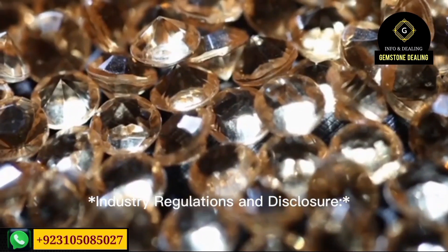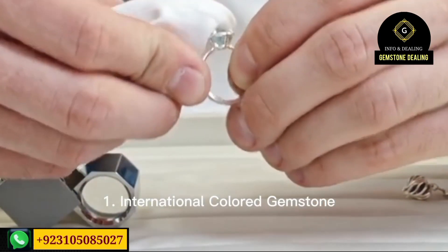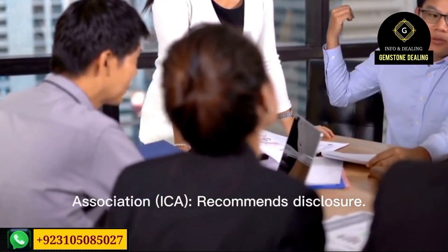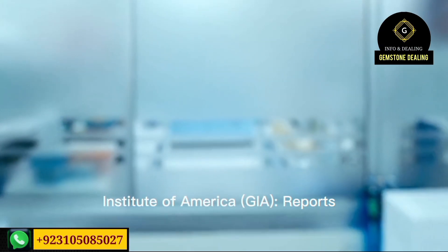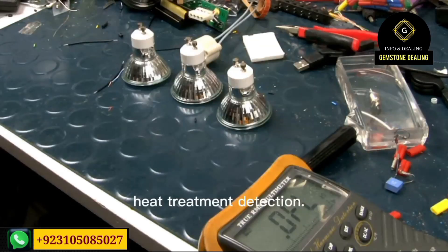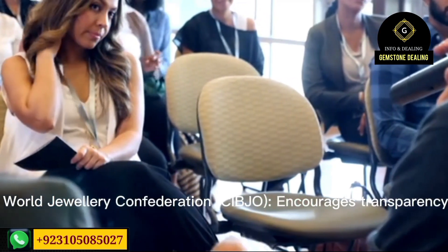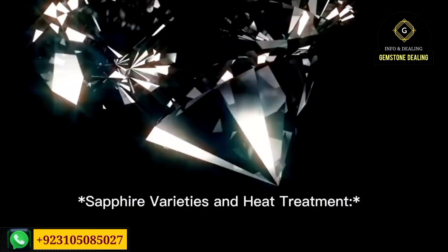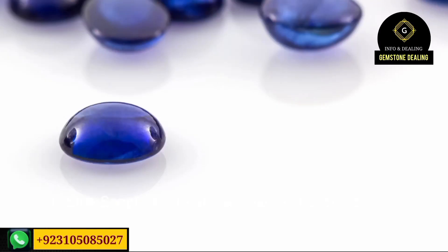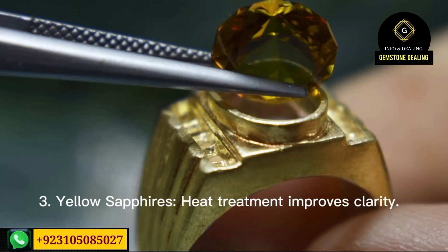Factors influencing heat treatment: number one, temperature — affects color enhancement and inclusion removal; number two, duration — longer heating times increase effectiveness; number three, atmosphere — oxygen levels influence color and clarity. Step by step, you test with different oxygen supplies to check what kind of changes occur on the stone and determine which treatment is most suitable.